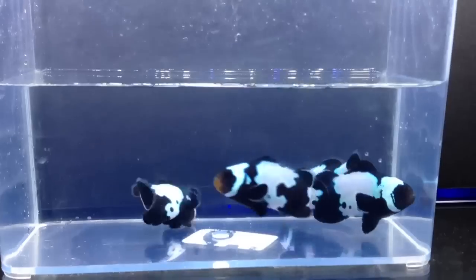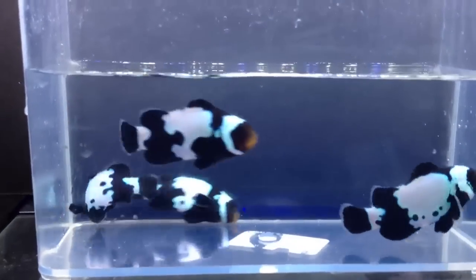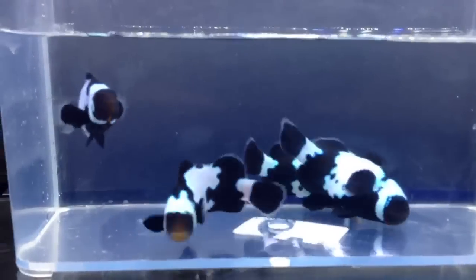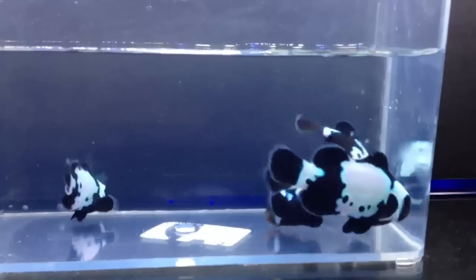These are ORA Black Snowflake Ocellaris. This is a premium grade fish. I really like to mix the fish with the wide white bar with the fish with the more narrow white bar and make a pair of fish that look different from one another.